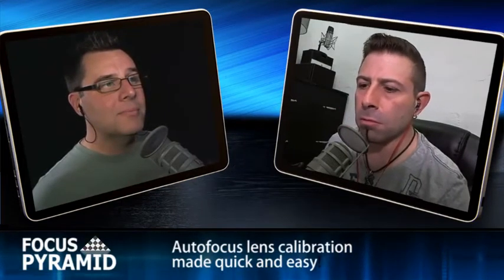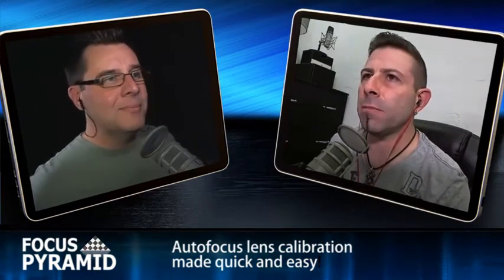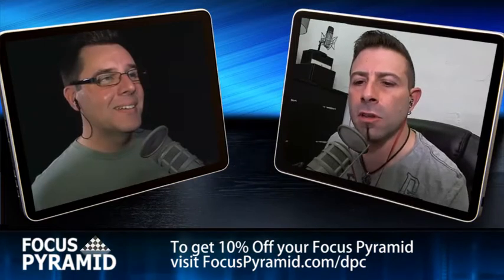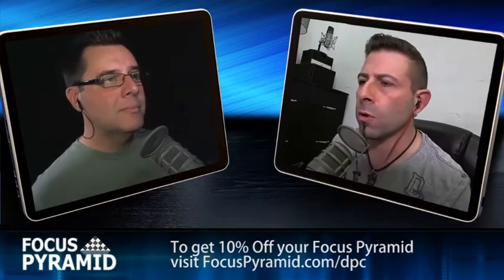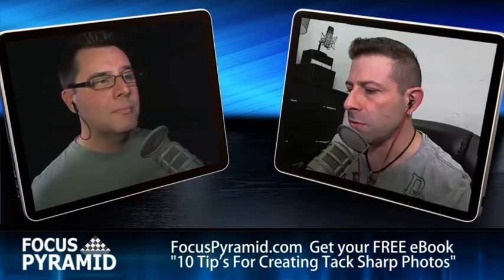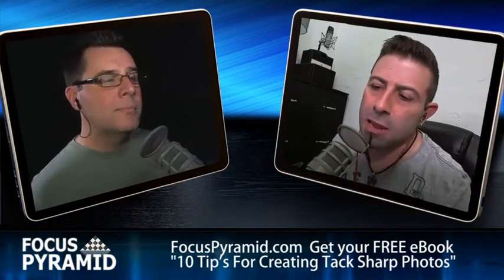I think everyone out there knows that we're both Apple creatives - Apple fanboys. We've been creating our artwork through Apple products for many years. In the next room I still have an Apple II with the big drives on the side. We have PCs also in the studio because we need multi-platform compatibility. But pretty much we're Apple fanboys. Lately though, we've both kind of said: what is going on with Apple? It just seems like it has changed since Steve Jobs went away.